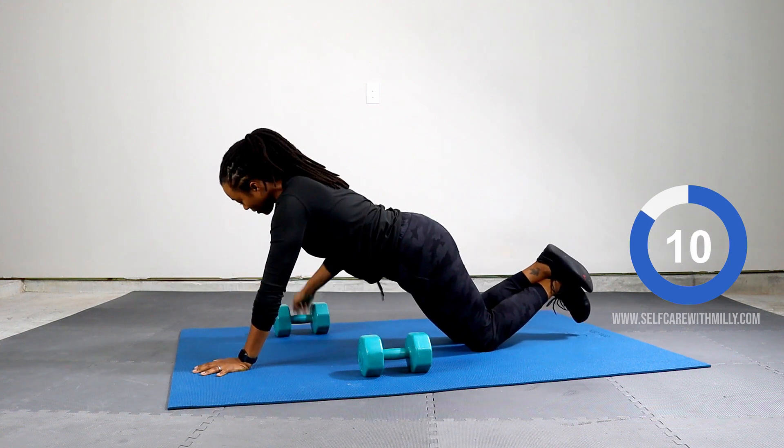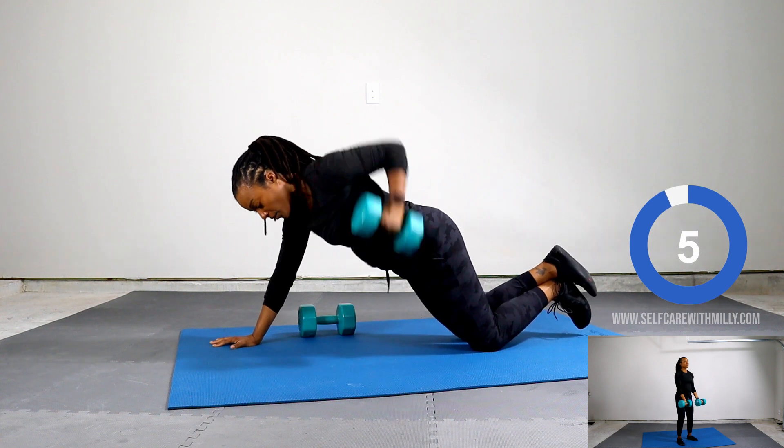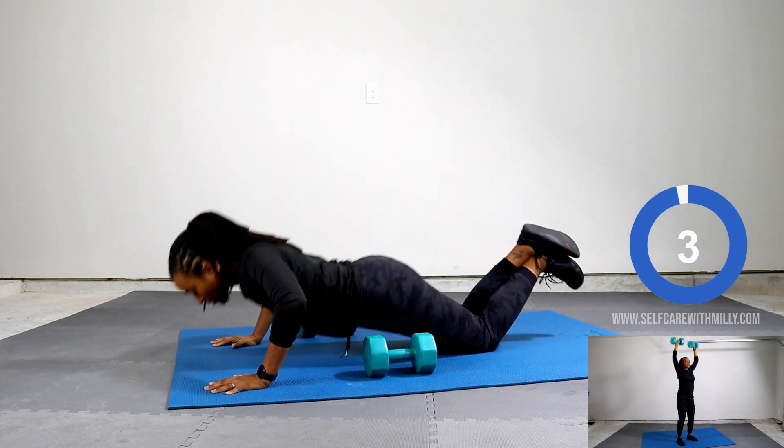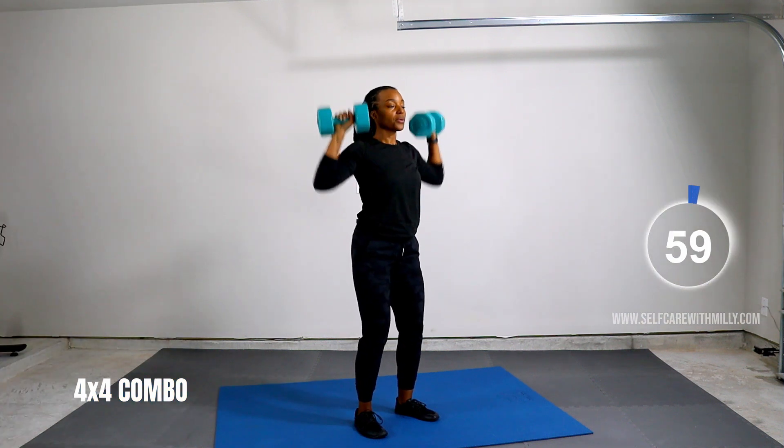Next up, 4x4 combo. Five, four, three, two, one. Starting now.